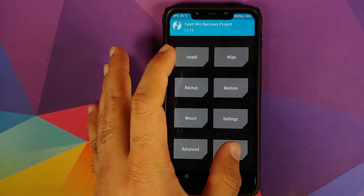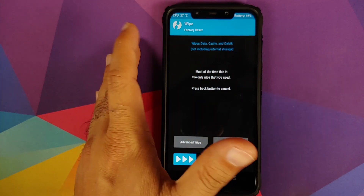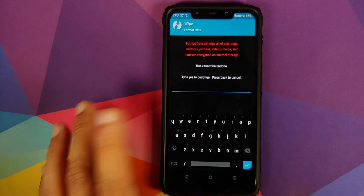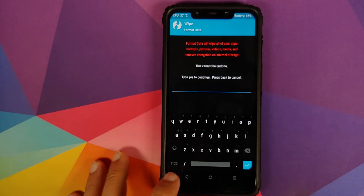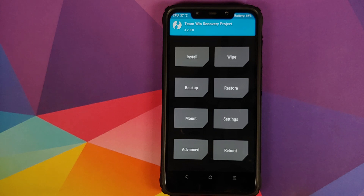If you do get a boot loop, boot back into TWRP recovery by pressing and holding volume up and power button at the same time till you see the TWRP boot logo. Then select Wipe, Format Data, type in 'yes,' and click on the checkmark button. Do note that formatting data will wipe all your pictures, videos, and anything important on your device.